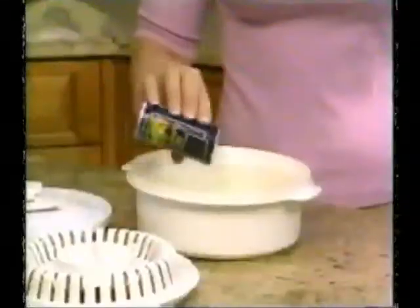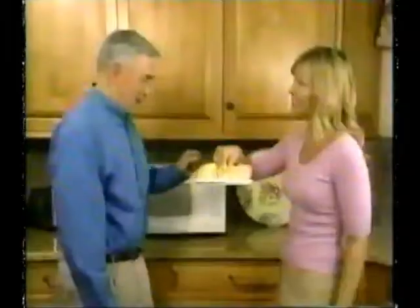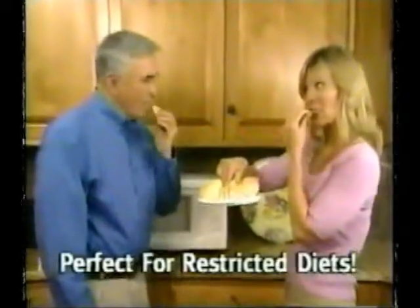Store-bought chips are fried in all this fat and grease. But with Chip Wizard, you can season chips as much or as little for your preferred taste and diet.